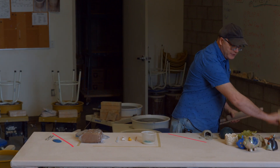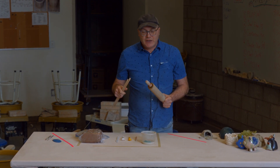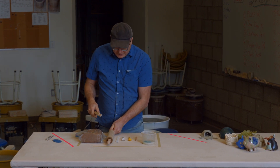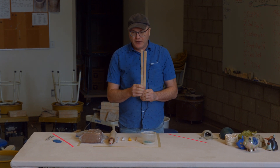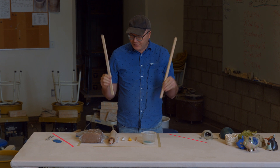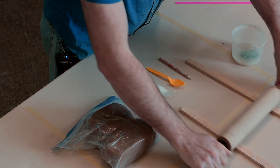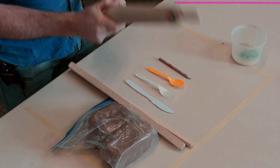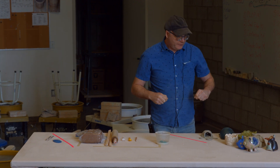Now, this one's kind of a hope-you-have-it item — a rolling pin. We actually use a big machine here at CASA called a slab roller, but we won't be using that today. We'll just use a rolling pin. And if you happen to have a couple of wooden slats — about a half inch to a quarter inch thick — we're using those to roll with the rolling pin. The slats and the rolling pin are pretty much it for tools.